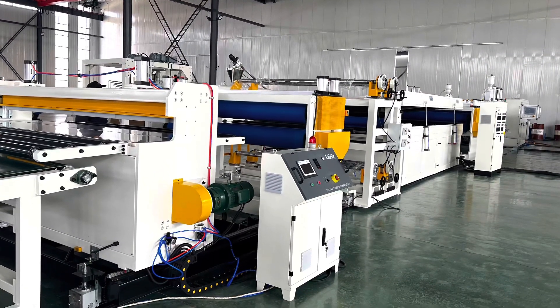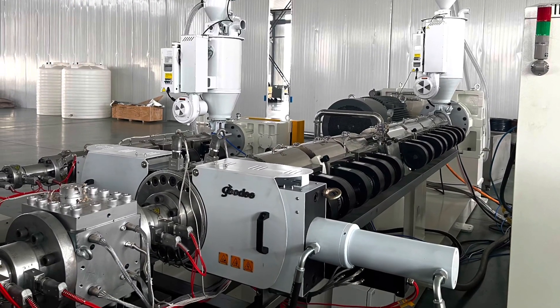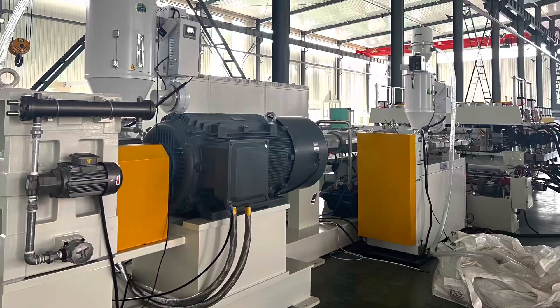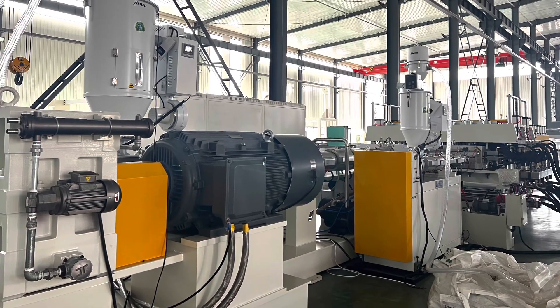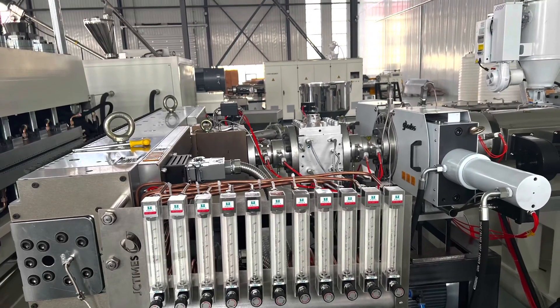Single screw main extruder and co-extruder. Main extruder 130 mm, co-extruder 45 mm, screen changer, mounting gear pumps.